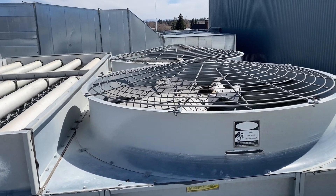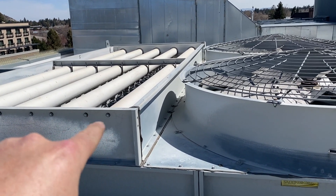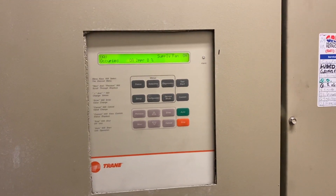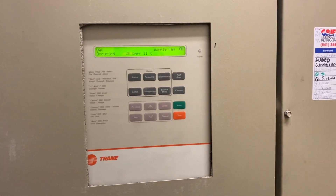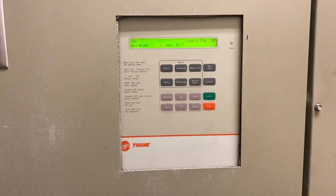It's not quite warm enough for this thing to be operating yet, but it will be soon. We'll probably be coming back to clean this cooling tower. Thanks for watching — make sure you like and subscribe, comment, hit the bell notification, and follow me on Instagram and Facebook.